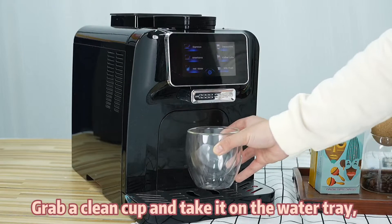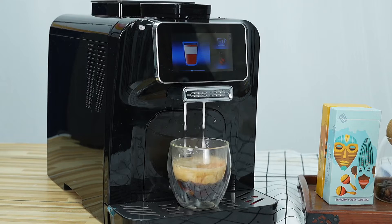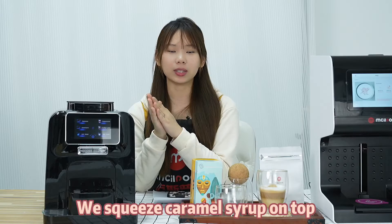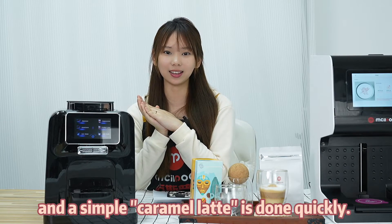Grab a clean cup and place it on the water tray, click the latte and wait. We drizzle some caramel syrup on top, and a simple caramel latte is done quickly.